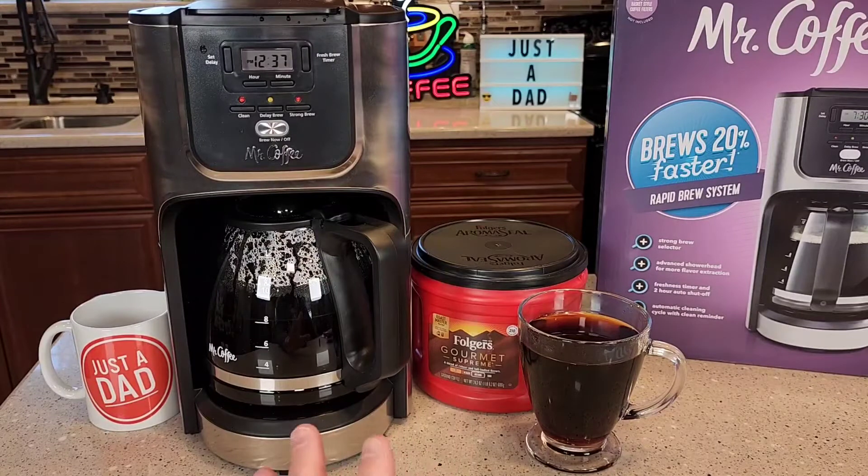I think it made a good cup of coffee. I want you to be aware of a few things. I'm going to show you the dimensions of it, and then I'm going to brew a pot of coffee.